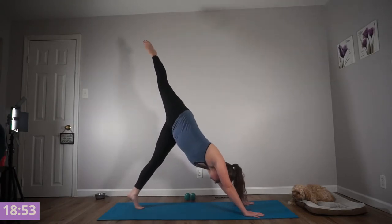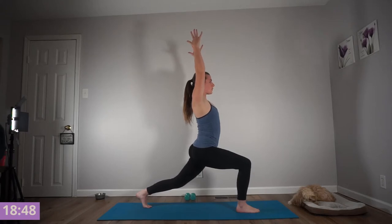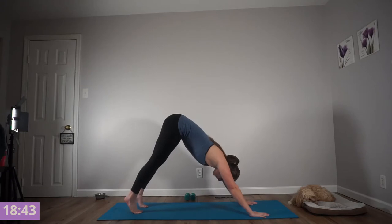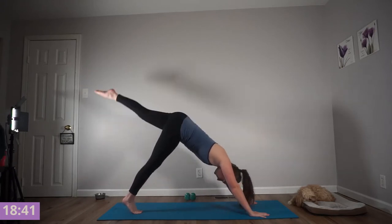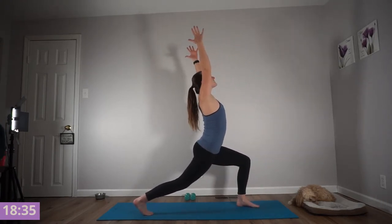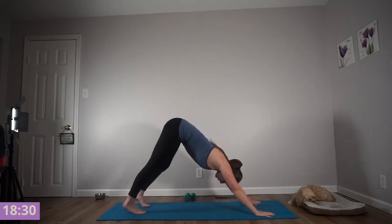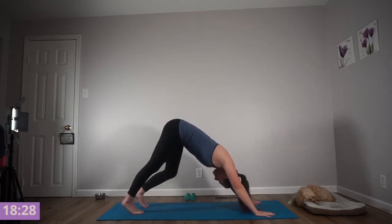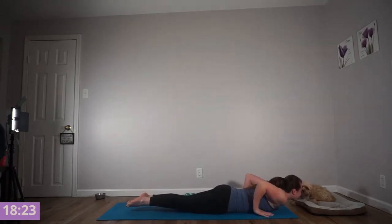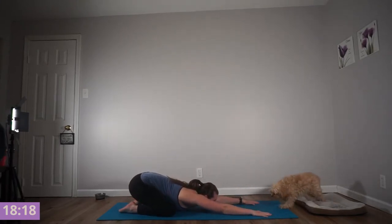Inhale your right foot into the air. Exhale, step that foot through. Inhale, arms rise — crescent lunge. Take a breath. Exhale, let your hands come back down, find that downward dog. Inhale, left foot to the sky. Exhale, step into your lunge. Inhale, arms rise — crescent lunge. Exhale, down dog. Inhale, strong plank. Exhale, lower with control through your chaturanga. Two breaths — child's pose or downward dog.